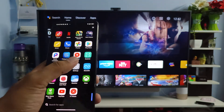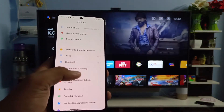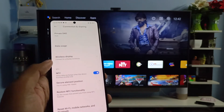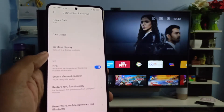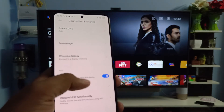First of all, we need to swipe up the app drawer and choose Settings. Now we need to click on Connection and Sharing. In order to cast the screen to the smart TV, you need to connect the phone and TV to the same Wi-Fi.